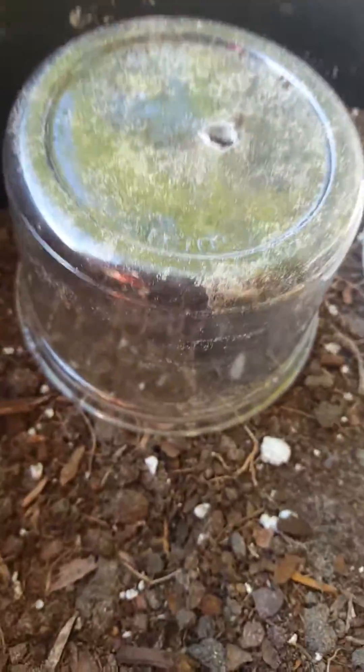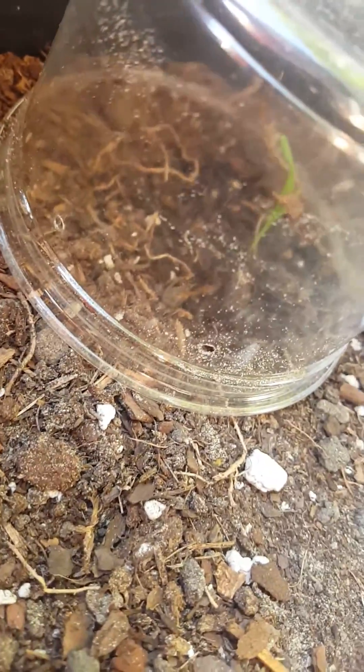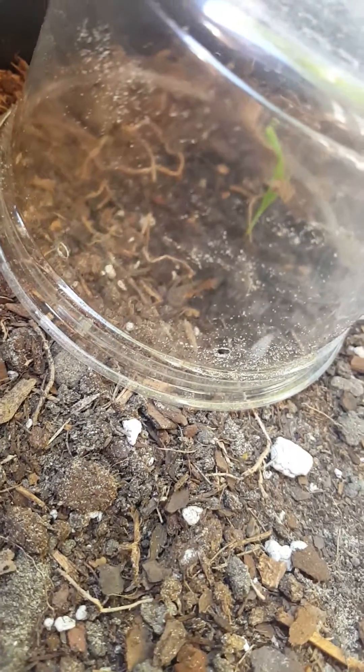Guys, I need help. The reason why I need elephant grass is for my sulcata tortoises so I can feed them low-nutrient grass. That's pretty much it — I'll wrap it up, thank you guys.